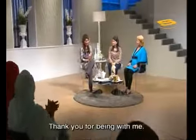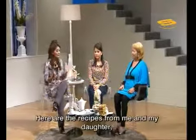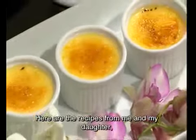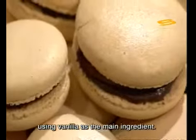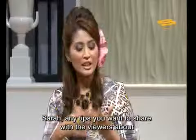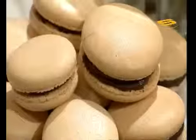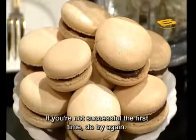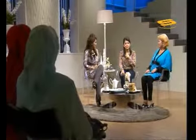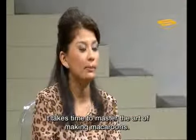Thank you, viewers, for joining me. These are the recipes that I and my daughter have shared together, all using the main ingredient: vanilla. Sarah, is there anything you'd like to say to viewers at home when they try the macarons? For the macarons, if you are not successful the first time, don't worry — try again. For me it was the same. To master macarons takes a long time too. So don't give up.